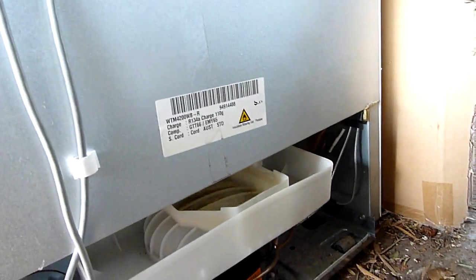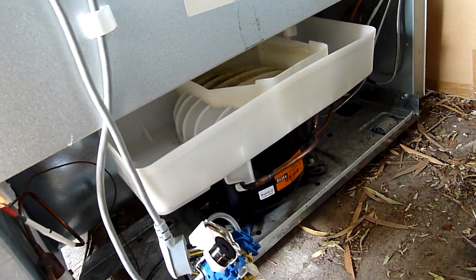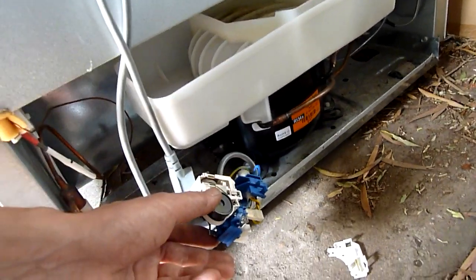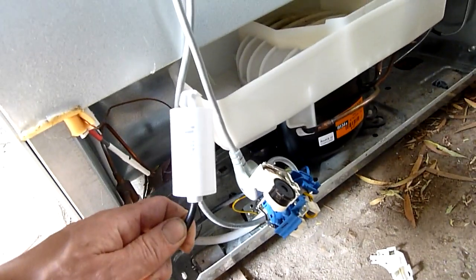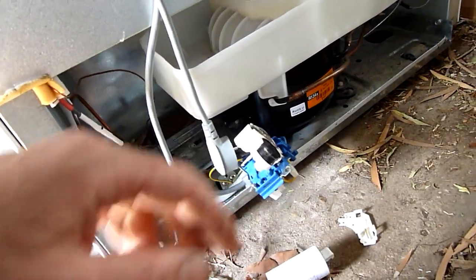I want to fix this up for my sister and her boyfriend, because their old fridge is on its last legs. I really want to get them something decent, but I don't want it to be a hazard or a breakdown liability. You don't want to stock it full of expensive food and have it go out one weekend when you're away.